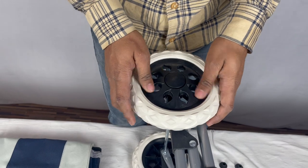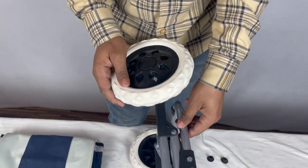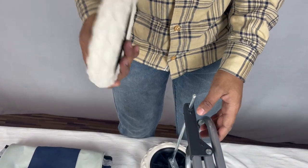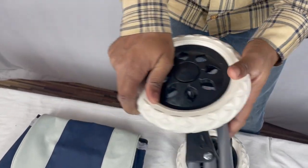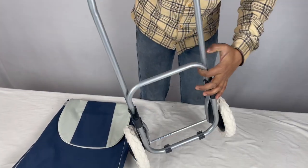Now we'll see how to remove these wheels. For removing the wheels, we'll push this button and pull the wheel out. It's so simple. Now again we'll fix it — wheels are fixed.